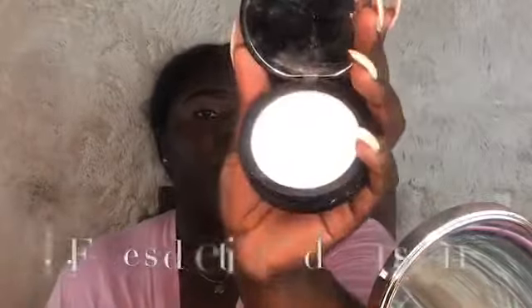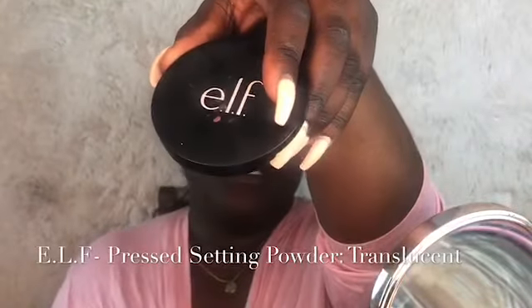You always want to use a lighter concealer to give you that lighter base. Because I have oily skin, I'm going to apply some translucent powder — this is my ELF translucent powder. I'm going to tap some of that over the P Louise just to make sure I don't get creasing on my eye. I will leave all products used in the description box below. You want to just tap that in — you don't want to swipe because you'll be lifting up the concealer and that won't give you a flat canvas to apply your eyeshadow.